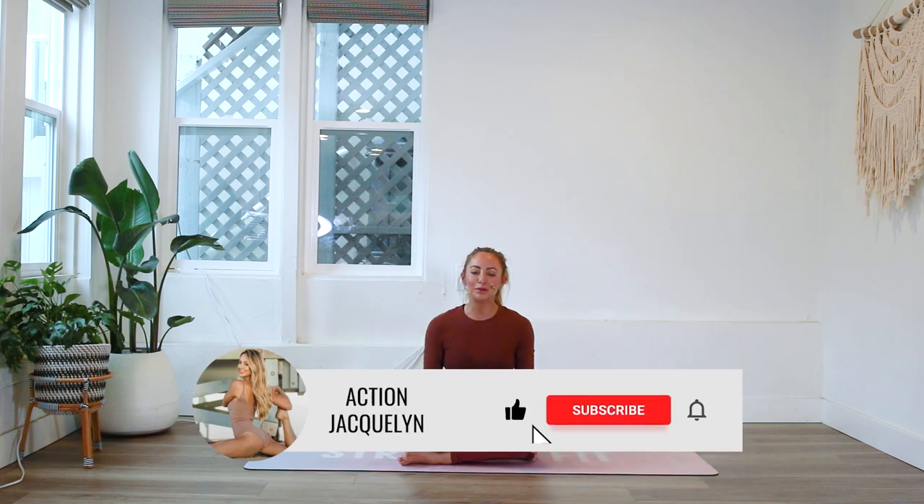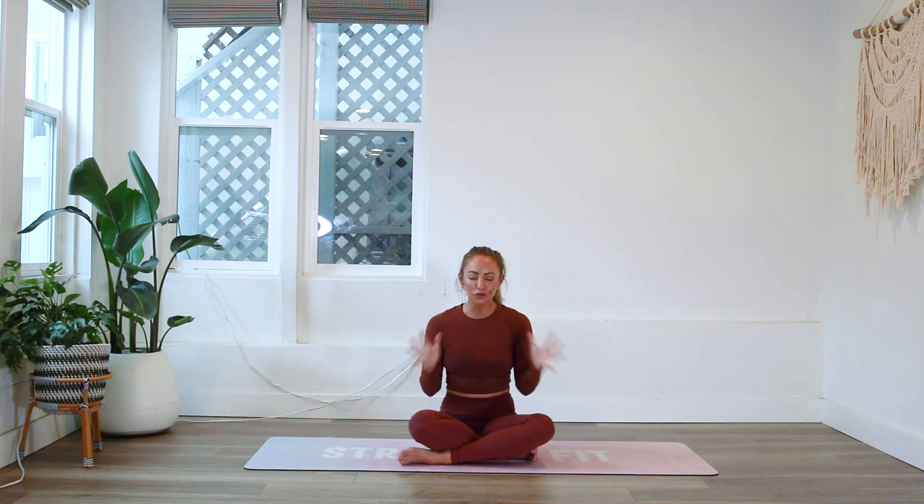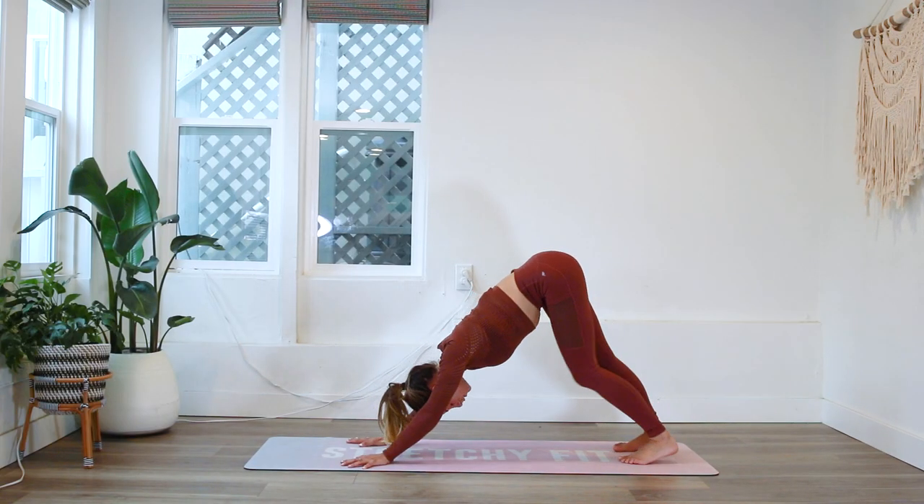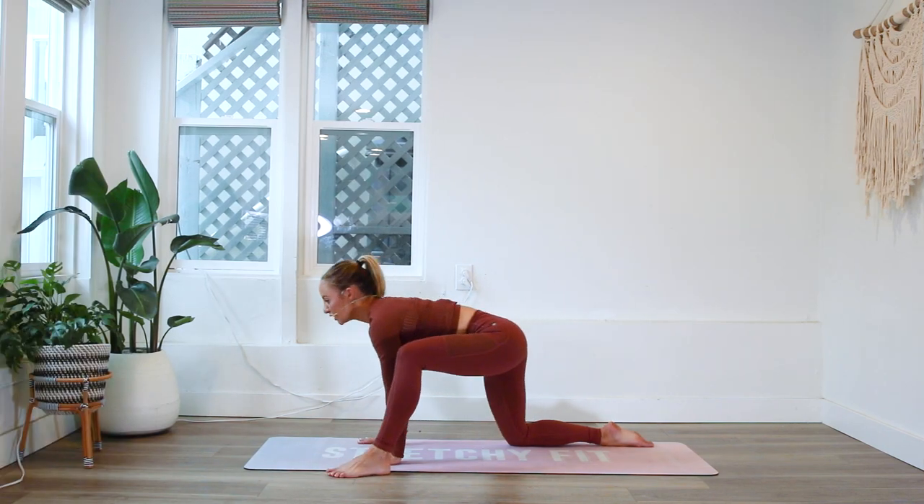Hi, my stretchy yogi babes, welcome! I'm Action Jacqueline and welcome to my YouTube channel. This is going to be an amazing full body stretch that you can do first thing in the morning or just throughout your day to break up your day. You don't need any equipment at all — it's going to feel absolutely amazing and you're going to feel so motivated to do this every single day. Let's get started.